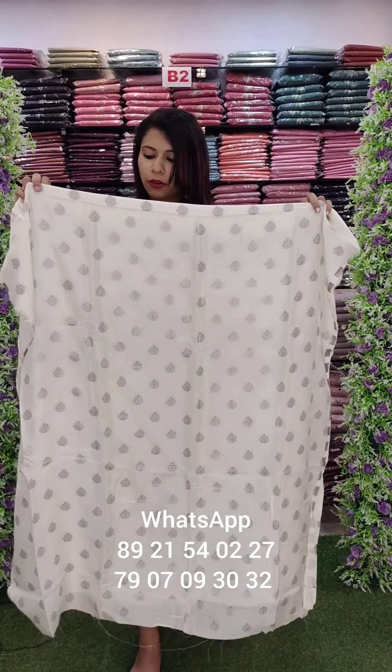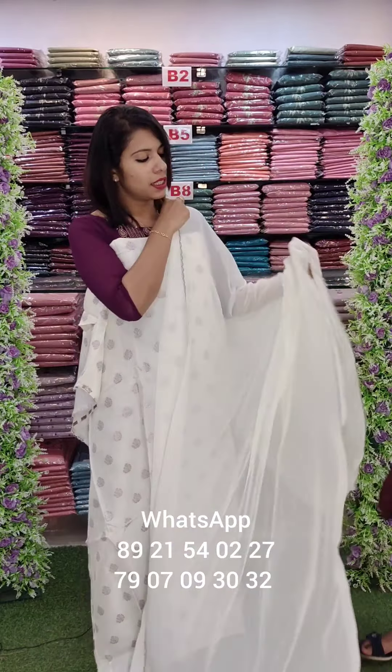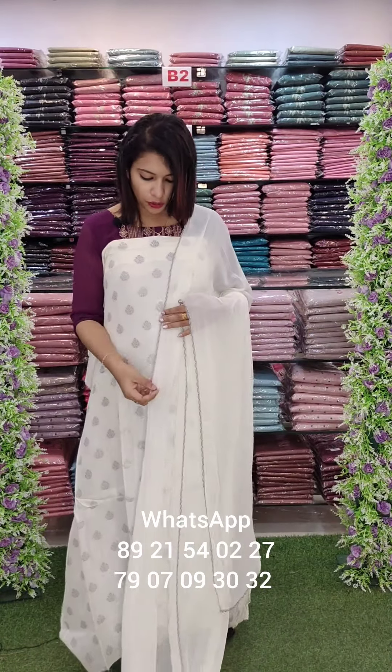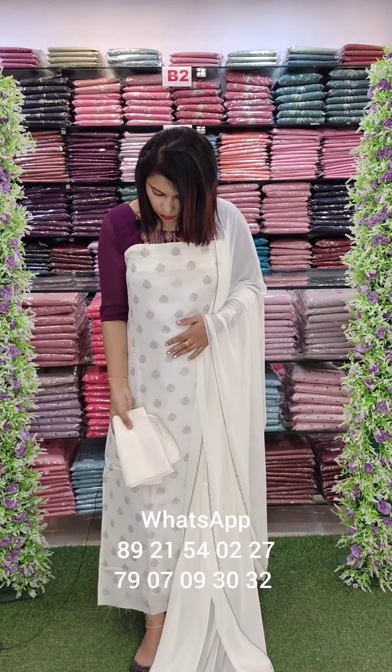81340. This is the fabric. Jacquard. Pure fabric. Just plain chiffon. Borders. Jacquard color. Viscous sandown bottom.